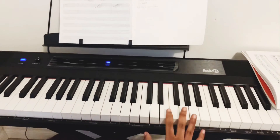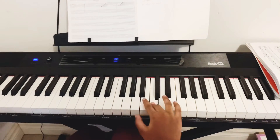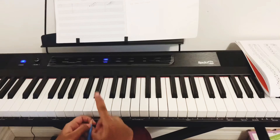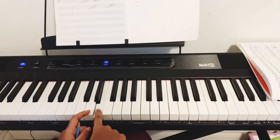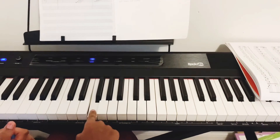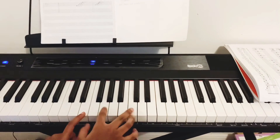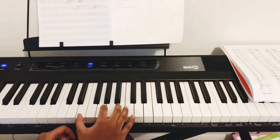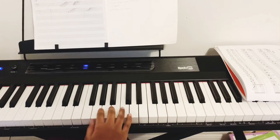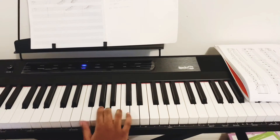Now we'll talk about the right hand notes written in the spaces: F-A-C-E. The first note written on a line is E, right here. The first note written in the spaces for the right hand is F — it's right beside E. The notes on lines alternate — E, G, B, D, F — and the notes written in the spaces are right between them: F, A, C, E.